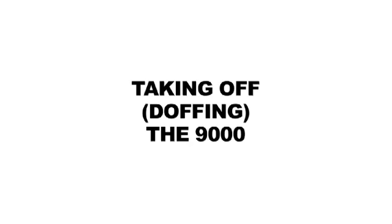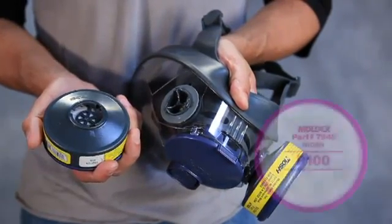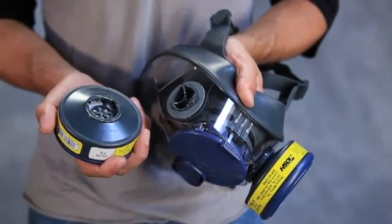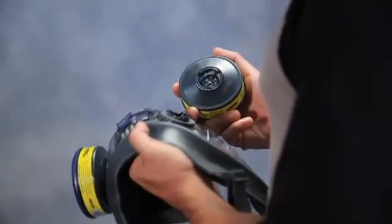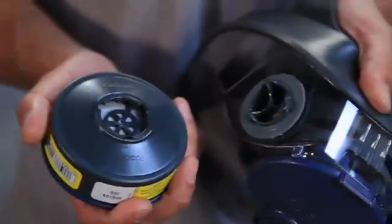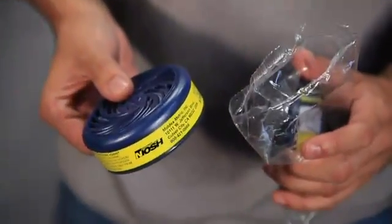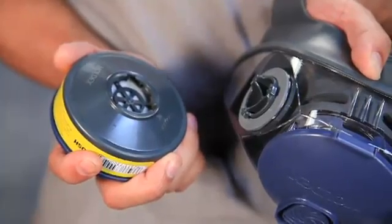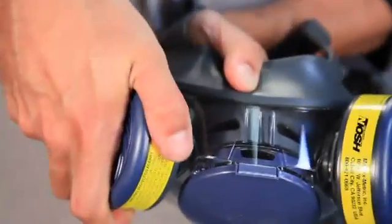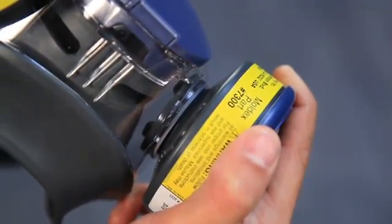To take off the 9000, pull lower harness tabs away from face to loosen straps, then pull the chin area away and upwards from the face. First, inspect the face piece to cartridge or filter disc sealing surfaces to make sure it's clean and undamaged. Check to see that the cartridge retainer gasket is in place and is clean and undamaged. If there is no gasket or it is damaged, do not attach the cartridge or filter disc and see your supervisor. Only use cartridges or filters from sealed bags. To attach, align the three notches with the three bayonets protruding from the face piece and firmly turn clockwise until locked into position and unable to turn any further. Check to see that it is seated and flush against the face piece gasket.